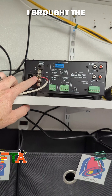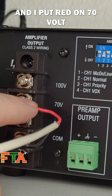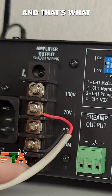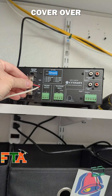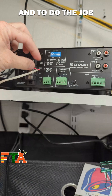Next I brought the speaker wire from the manual volume control over and I put red on 70 volt and the black on common — that's what you would need to do in this situation. Then I put the little plastic cover over just to avoid shorts and to do the job tidy and right.